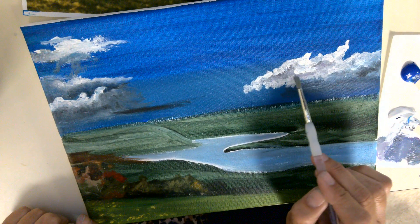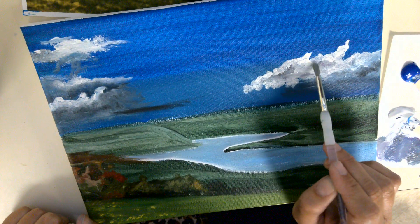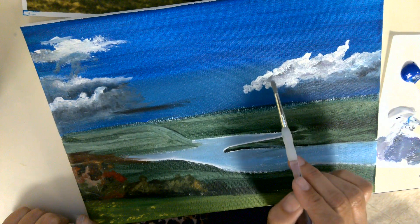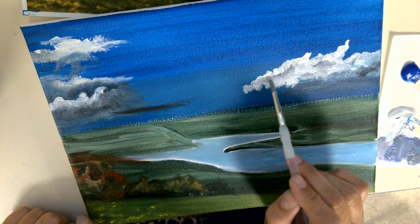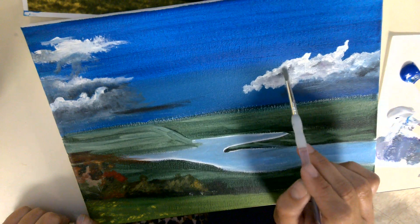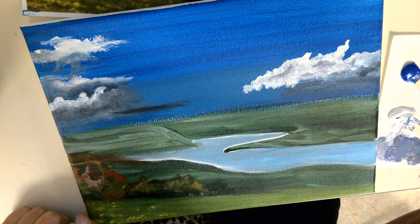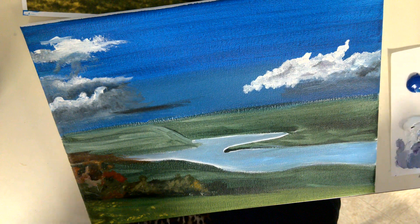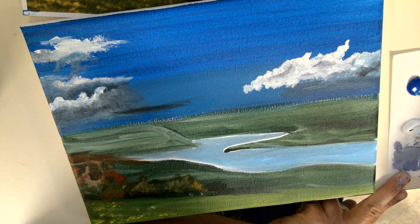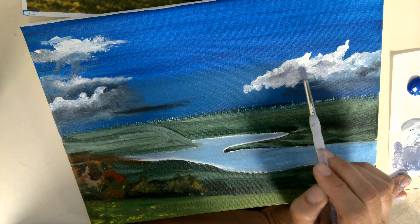Then I'll gradually fade out the other areas that are a little lighter in with that white. Sometimes I'll blotch and sometimes I'll just do a swiping motion. The trick is getting a blotching motion to make it look like the clouds are moving and billowy. No cloud is ever just white — there's always going to be some form of gray, probably throughout it, or a grayish blue.